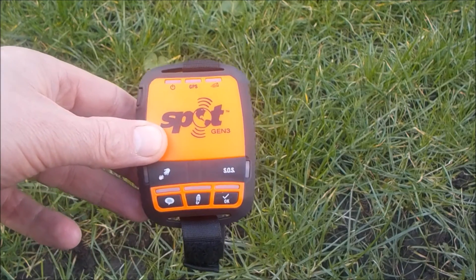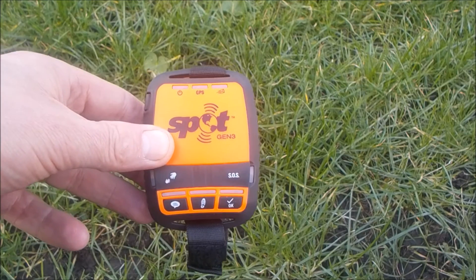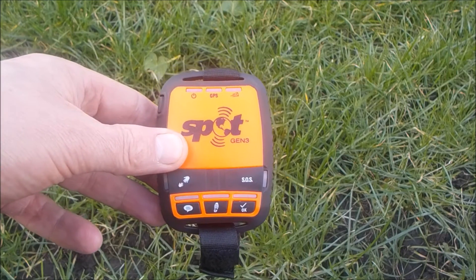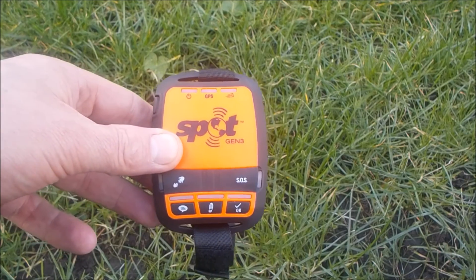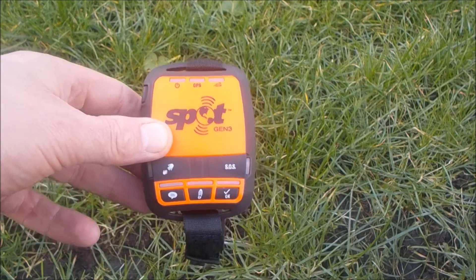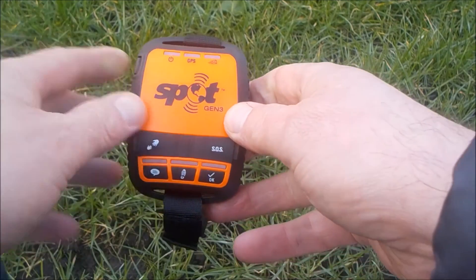It works from the Globalstar 24 low-earth-orbit satellites. It's not the Iridium satellites that a lot of sat phones work from. Therefore we're not getting 100% worldwide coverage — we get very good coverage over America, Europe, and a majority of the world, but it's not 100% coverage like some other products currently on the market. What I like about it is the simplicity.